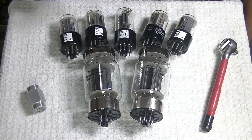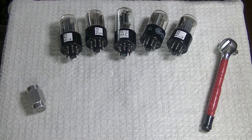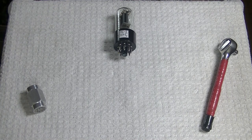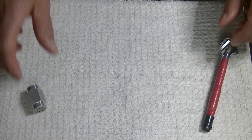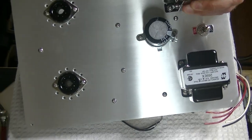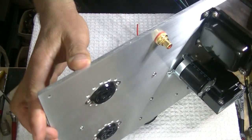A few weeks ago I featured a prototype monoblock, and the first one proved to sound so good that I'm going on to the next stage. Let me grab it and back up a bit.